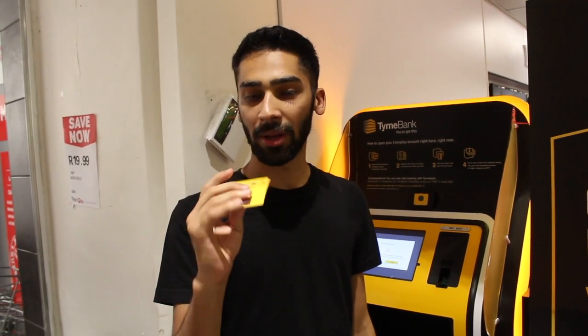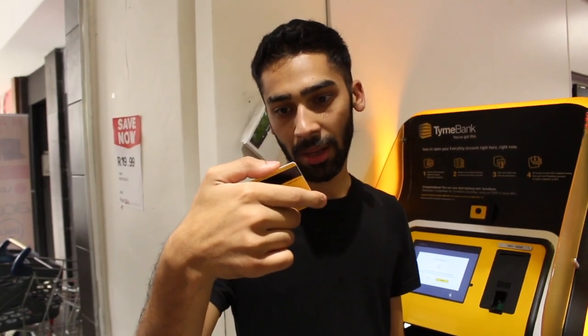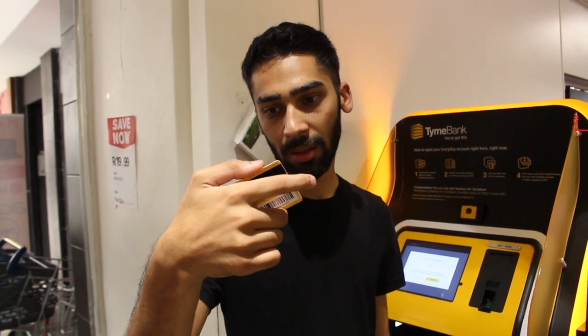I got my card! All in all it took about 5 to 10 minutes and it's ready to use. It also has the tap feature which is quite nice, and it's a Visa card — pretty cool.